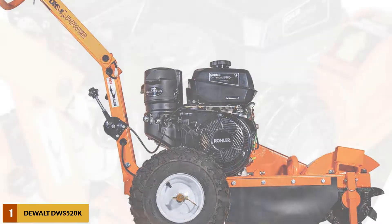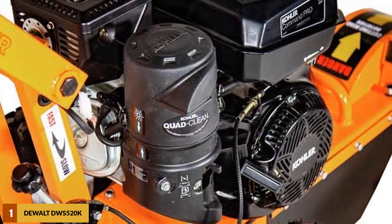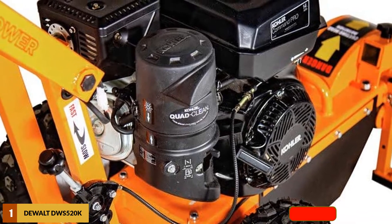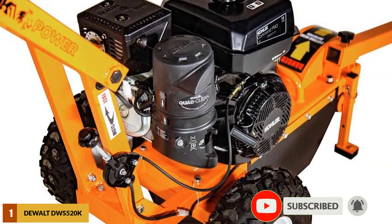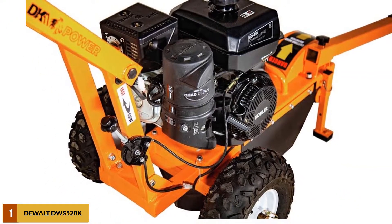Moreover, it cuts impressively quickly with its CH440 engine that produces sufficient torque through its dual direct V-belt, capable of producing nearly 3,600 RPM. The direct belt driving system further ensures that the cutting frame remains firm throughout the process, and the size of the cutting head presents no challenge when cutting through any type of wood.